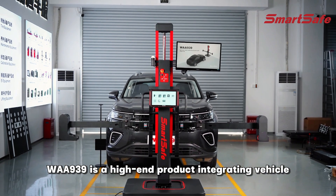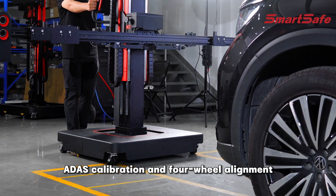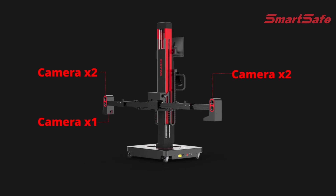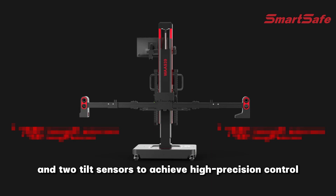WAA 939 is a high-end product integrating vehicle ADAS calibration and four-wheel alignment. Equipped with five industrial cameras, two laser range sensors, and two tilt sensors to achieve high-precision control.